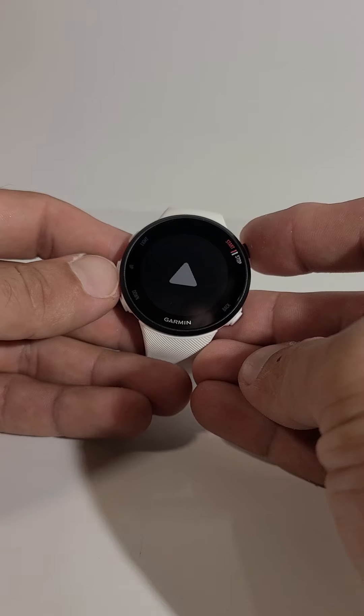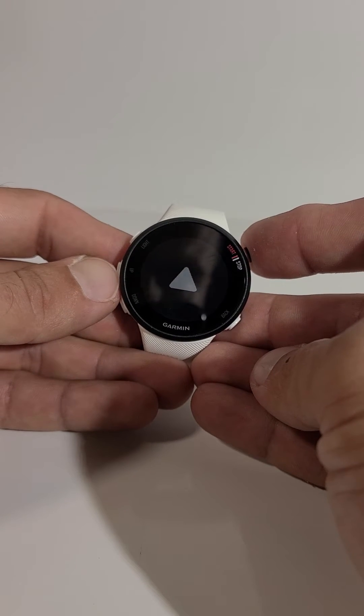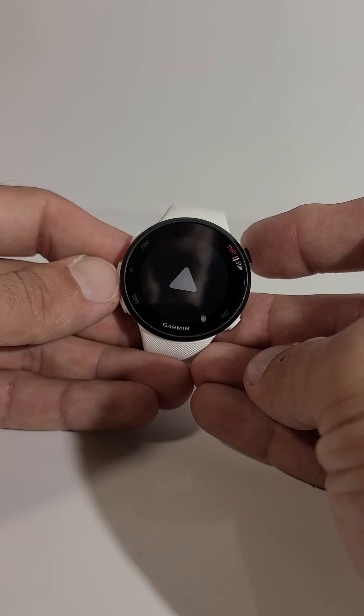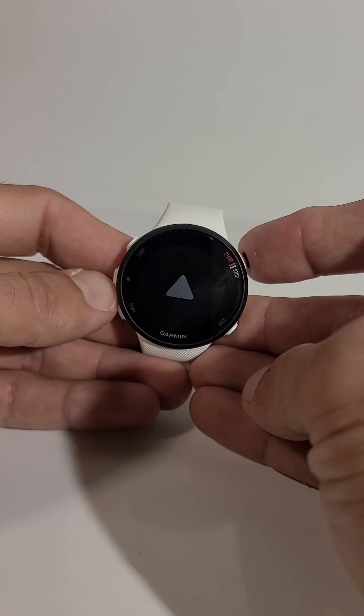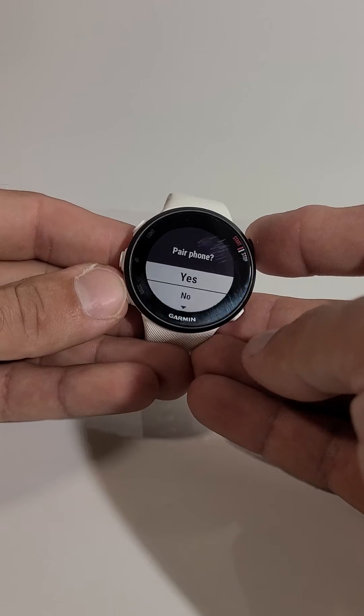That's rebooting, so that's the Garmin logo when it's starting up. It's going to start up and ask you some questions. This works for the Garmin Forerunner 45s or the 45.